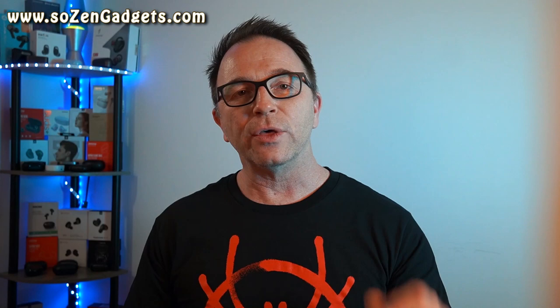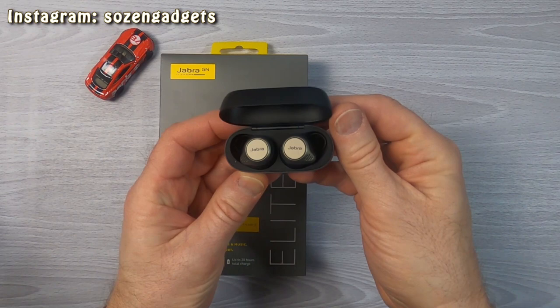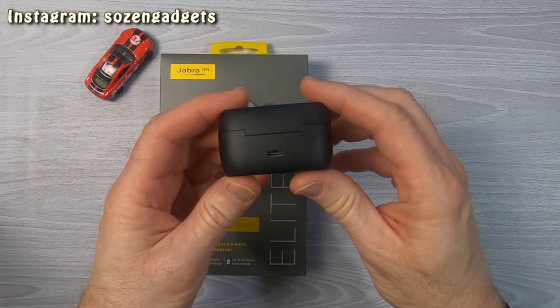Round one: the cases. The Jabra's case is small and really well constructed — thumbs up for fifth-pocket-of-your-jeans compatibility. The lid stays open or closed however you leave it, and the buds are fairly easy to get in and out of the case. The charging connectors work well. Their case charges via USB-C but not wirelessly, unless you go to the Jabra website and order the Elite 75Ts with a wireless charging case — a massive upcharge to $199 over the roughly $129 non-wireless-charging case.